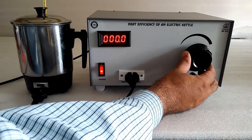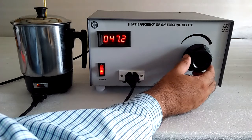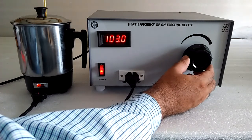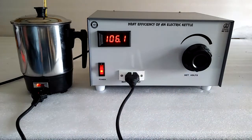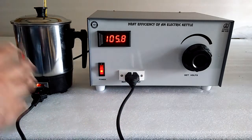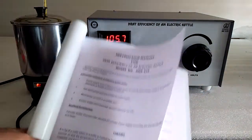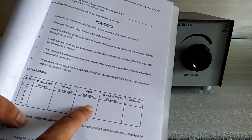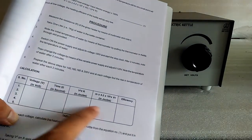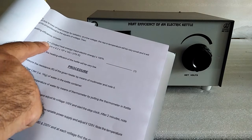This knob is used to set the voltage to a fixed value, say 100 volts. These are the setups and points as per the procedure. We have to follow the procedure: voltage can be read from here, time from the stopwatch, and all calculations are filled in this table to find the electrical heating efficiency of the electric kettle.